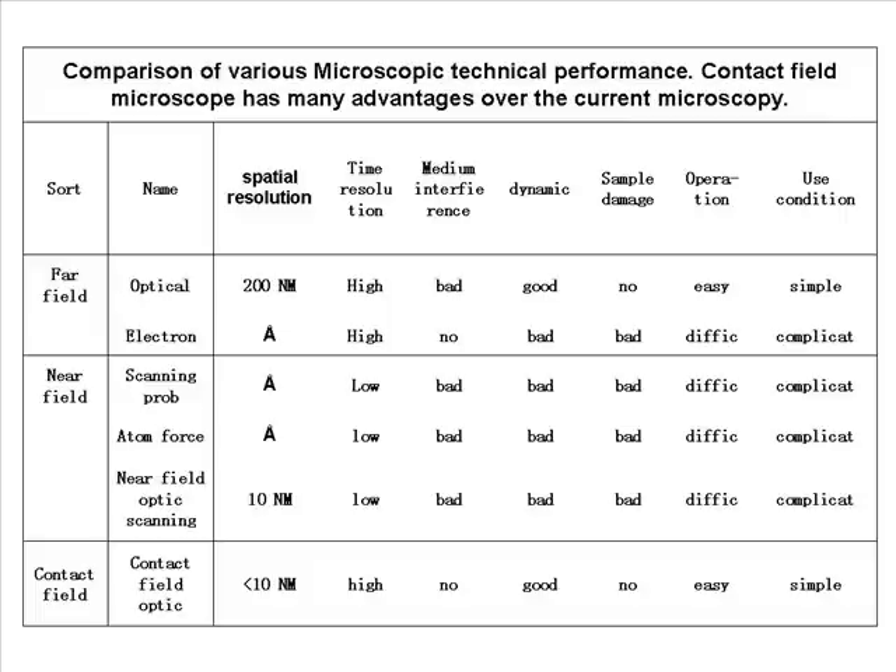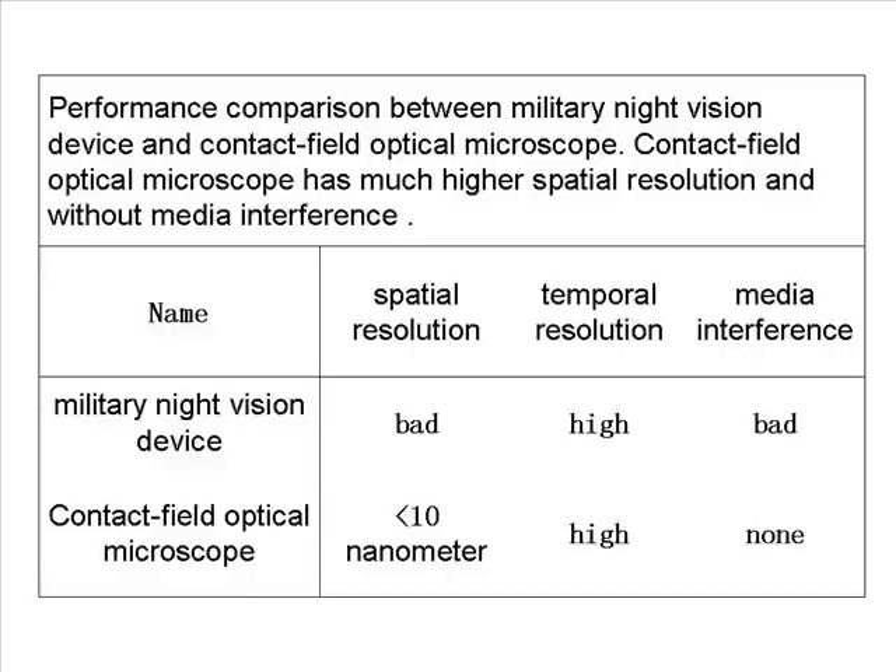A comparison of various microscopic technical performance shows that the Contact Field Microscope has many advantages over current microscopy. Additionally, a comparison between military night vision devices and the Contact Field Optical Microscope demonstrates its much higher spatial resolution and operation without media interference.